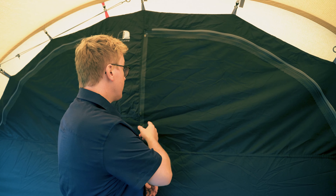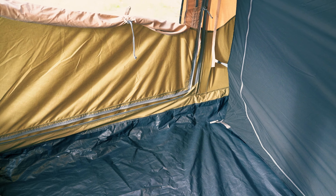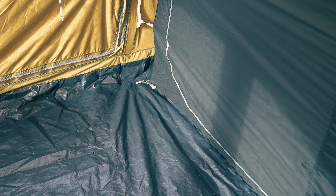Both front doors can also be zipped up and held in place by retainers in the middle to allow for easy access in and out of the inner tent. The ground sheet is sewn in and made of 100% polyethylene, which means it is highly durable and water resistant. It has a hydrostatic rating of 10,000mm to ensure that no water gets through the ground sheet.